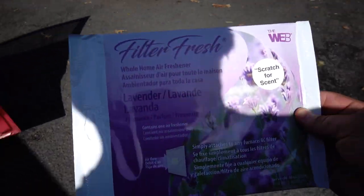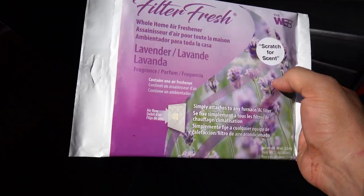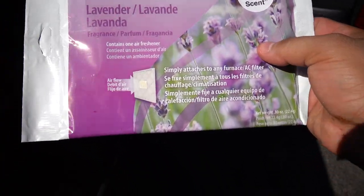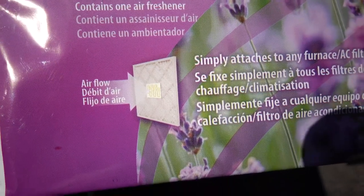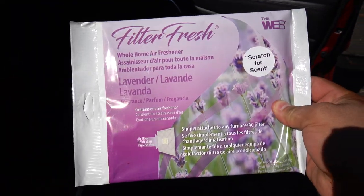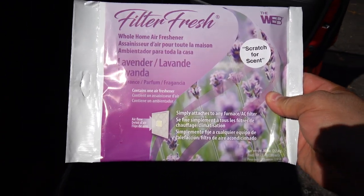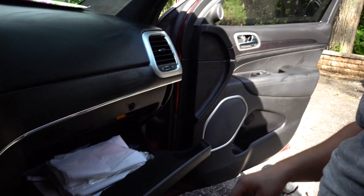I don't know how many of you have TikTok, but apparently these are trending — these are air fresheners for your home filters. You know those big air duct filters in your house? You stick these on and it's supposed to make your house smell good, but people have been doing it on their cabin filter. So let's go ahead and try that out.